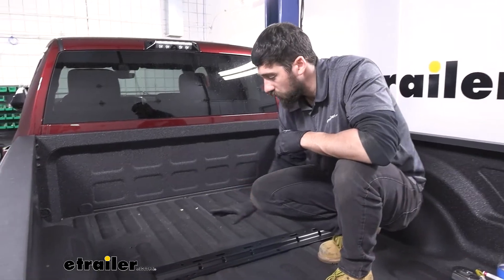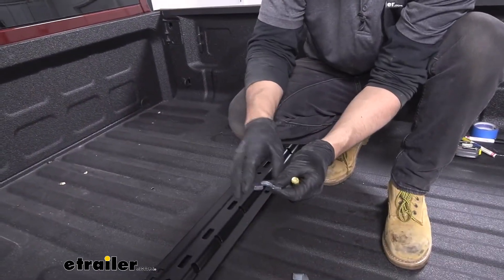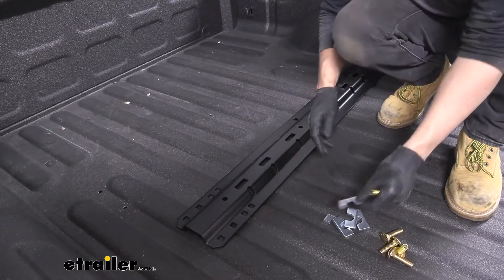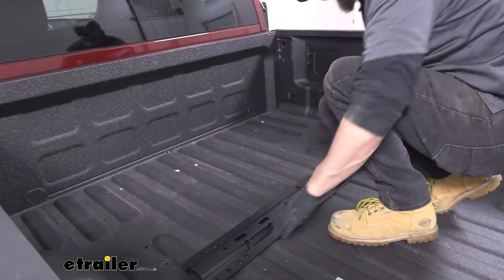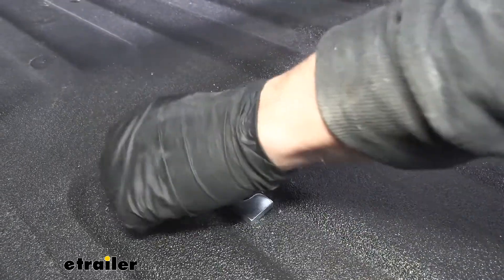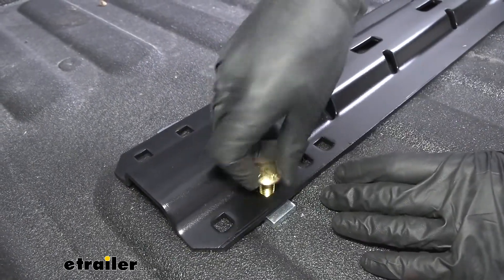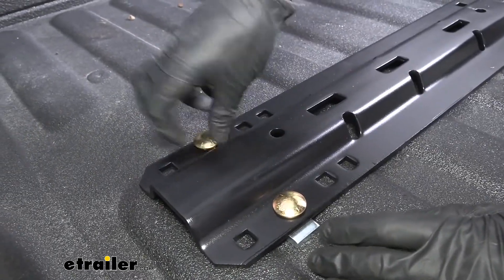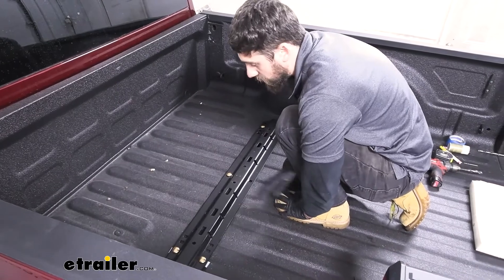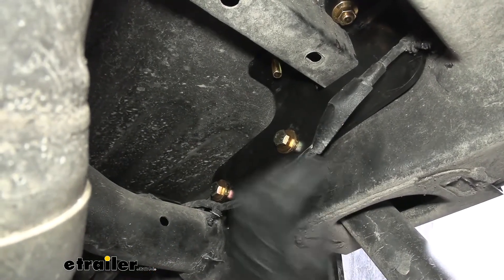Now with our holes enlarged, we can go ahead and reinstall our mounting rail. The hardware we're going to get ready are the shorter carriage bolts along with our U-shaped spacers — that's going to go between the corrugations in our bed and beneath the rails so we don't collapse the corrugations when we tighten down our hardware. We can take our U-shaped spacers, place them underneath our rail lining up with our holes, set our rail back down, and insert our carriage bolts. Before we secure everything, we want to take a 19mm socket and loosen up our brackets where they attach to the frame to give us a little more room to work.